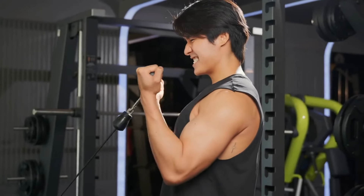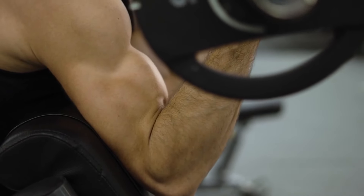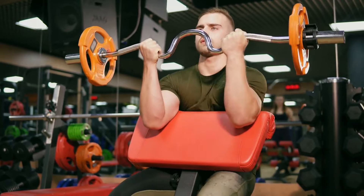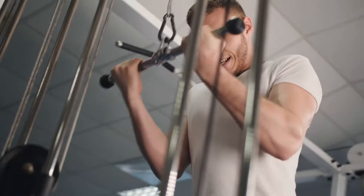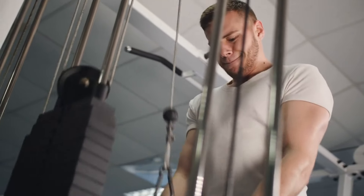Five: implement high repetition drop sets. Conclude each session with a bang — high repetition drop sets. This method, where you perform an exercise to failure then immediately reduce the weight to continue until failure once more, dramatically increases muscle tear and subsequent growth. Apply this technique to the final exercise of your routine, ensuring a relentless finish that leaves your arms pumped and primed for recovery and growth.